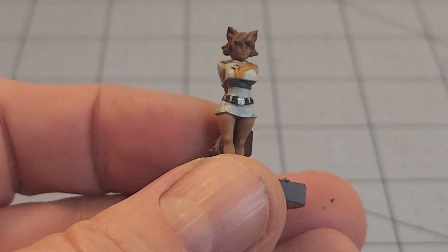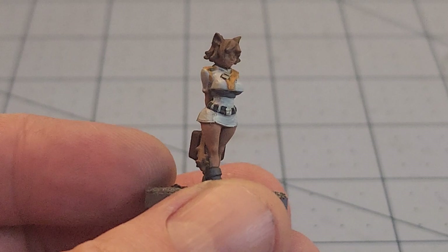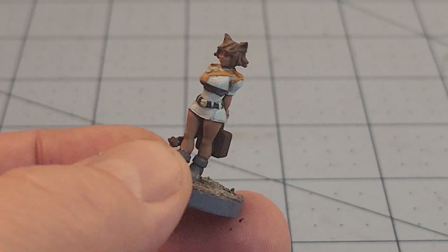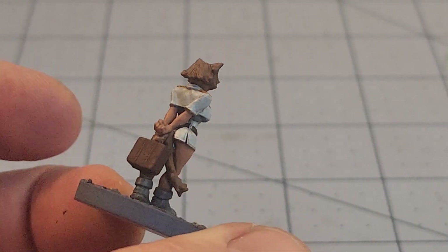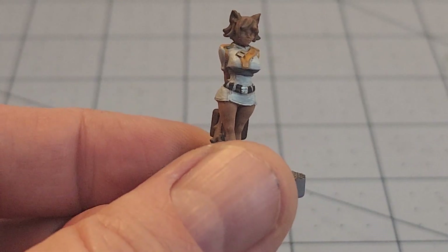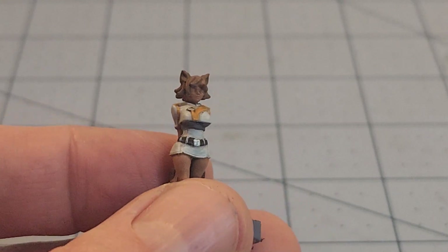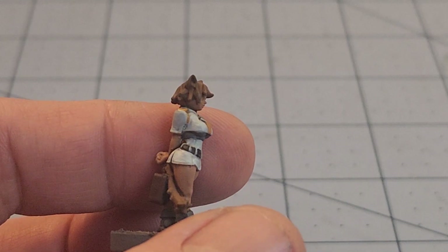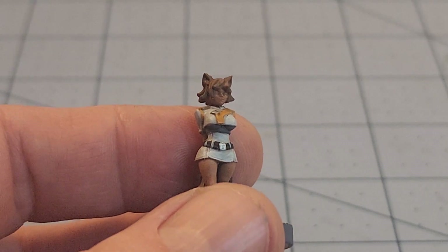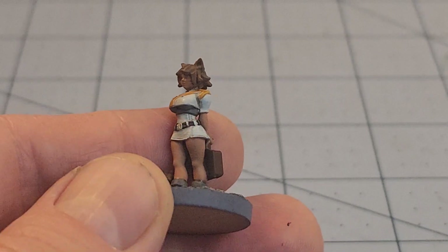We've seen plenty of these models before, but this is another of the Induni Consortium, which is a set of oftentimes scantily clad catgirls — squats, really, very much squat-sized. This was just a random civilian or schoolgirl most likely. Interestingly, some of these models just don't seem to want to wear their clothing correctly. Originally, that undershirt she's wearing does not exist in the files — it's supposed to be exposed skin, which left both of us scratching our heads.